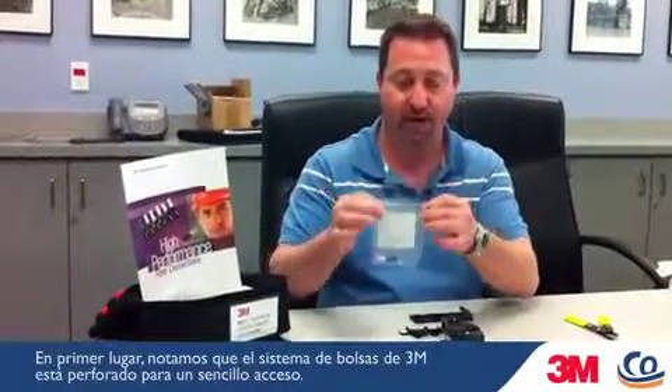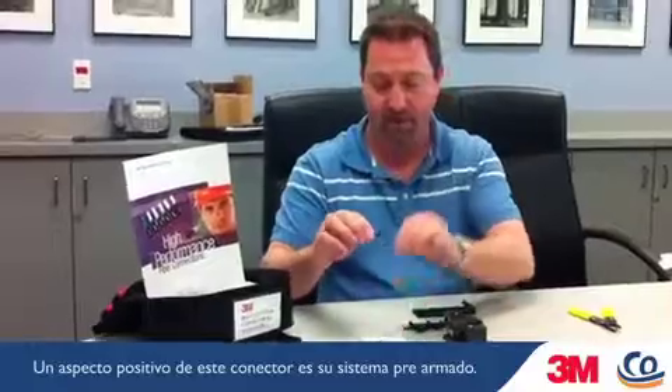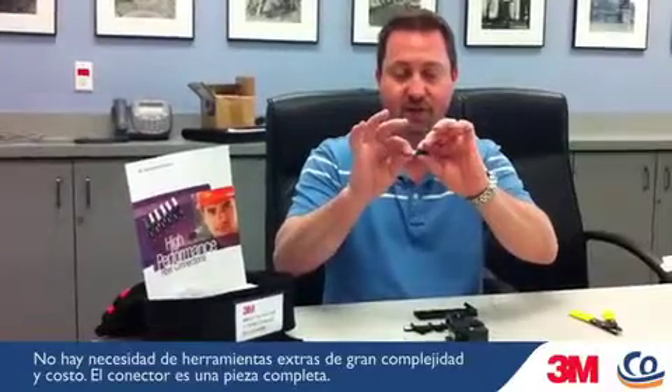The first thing we notice right off the bat with 3M's bagging system is everything is perforated for easy access and entry. The other great thing about this new connector is it's a complete system already pre-done. There is no need for extra slide-on boots — the boot is already one full piece on the connector.